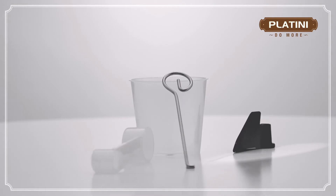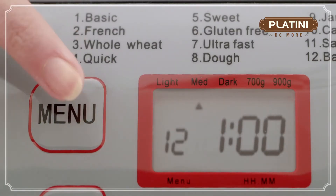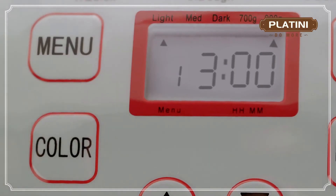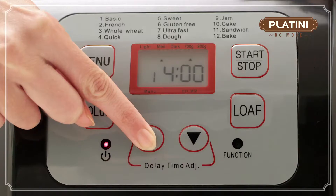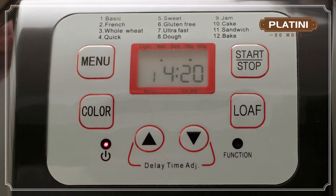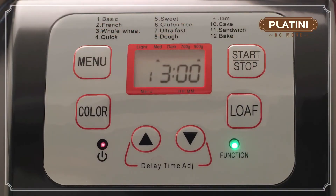You can use the measuring cup and spoon provided with the bread maker. Select your desired program using the menu button. Select the color of your bread crust. You can select the size of your loaf using the loaf button. Press the delay buttons to select the time you want your bread to be ready — this can be up to 13 hours. You can skip this if you want to start immediately. Press the start button and the working light should come on.